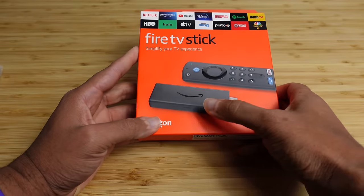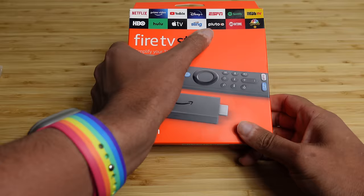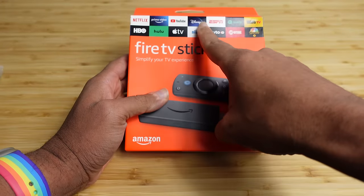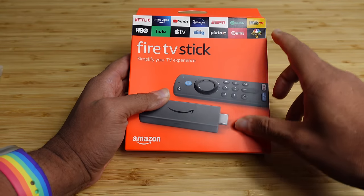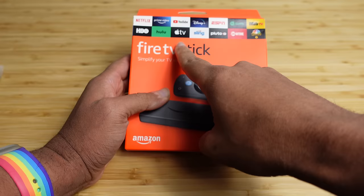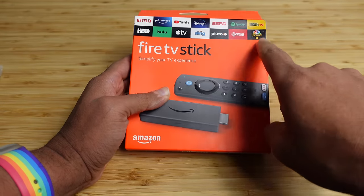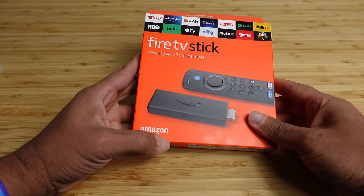On the front of the device, you have a picture of the Fire TV Stick and the remote, and then some of the applications that are on the Fire TV Stick: Netflix, Prime Video, YouTube, Disney+, ESPN, Spotify, IMDbTV, HBO, Hulu, Apple TV, Sling, Pluto TV, Showtime, and NBC Sports. Simplify your TV experience — and of course, this is created by Amazon.